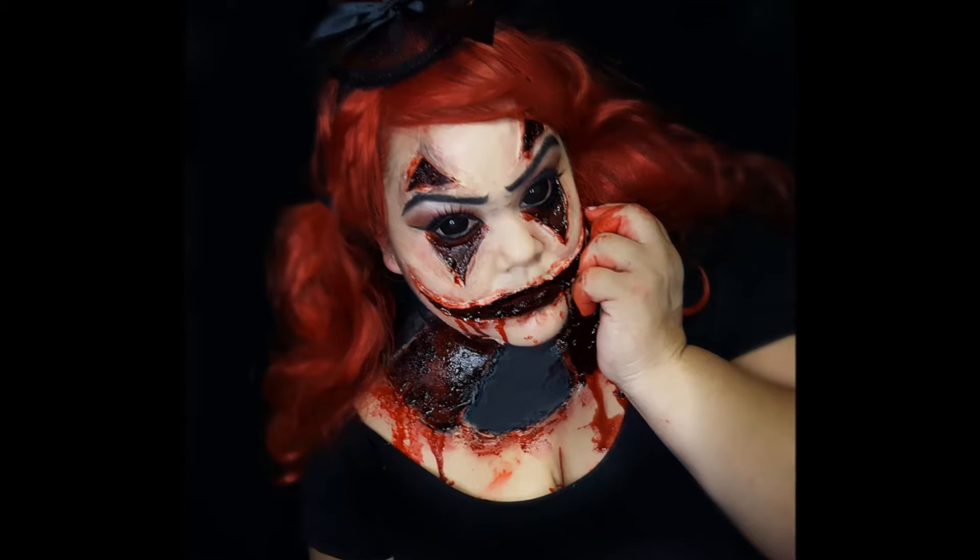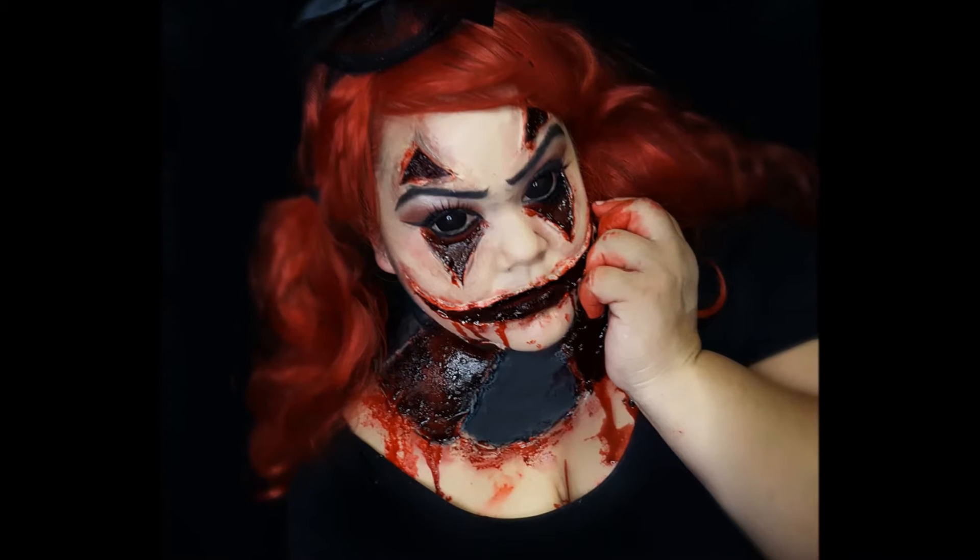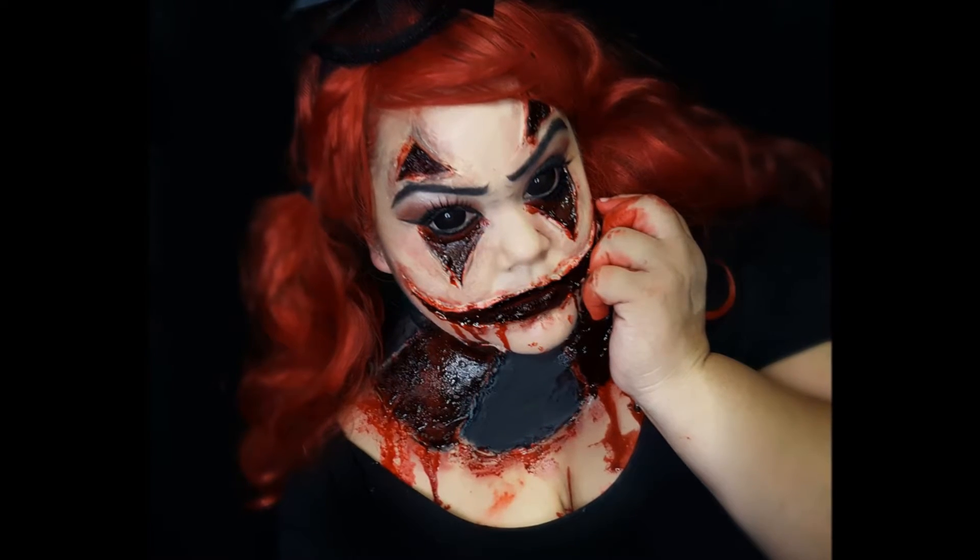Welcome back beauty addicts! In today's video we're going to learn how to get this creepy sexy clown look. If you're interested in getting this look, stay tuned. Step one: start with some creepy contact lenses — check!